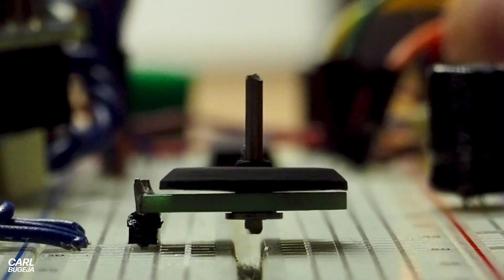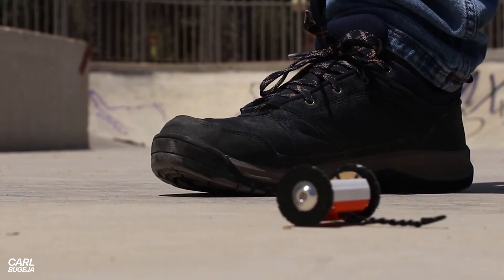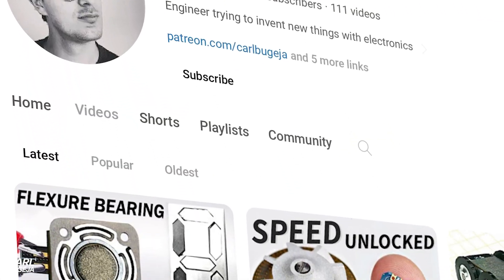For the past seven years I have been playing around with cool ideas, trying to make electronics simpler and robots smaller. But so far everything I've made was just prototyping, and moving forward I don't want my projects to end.